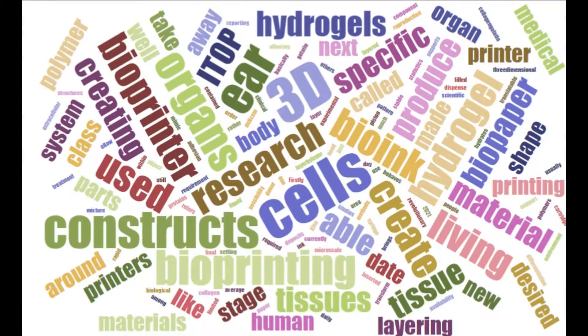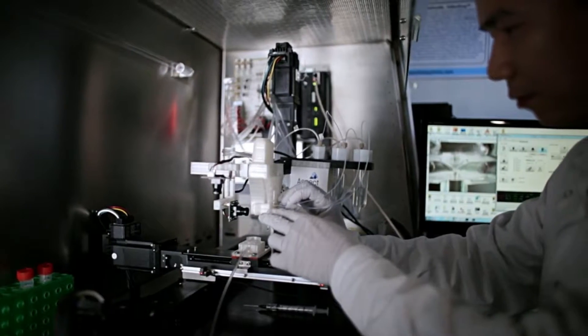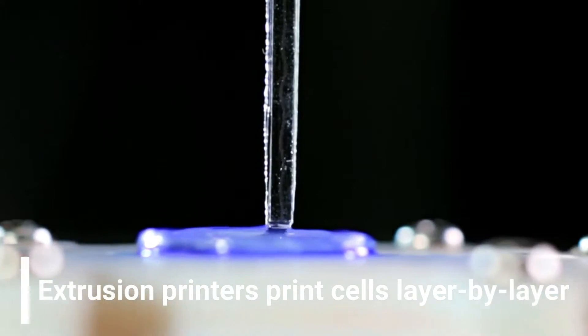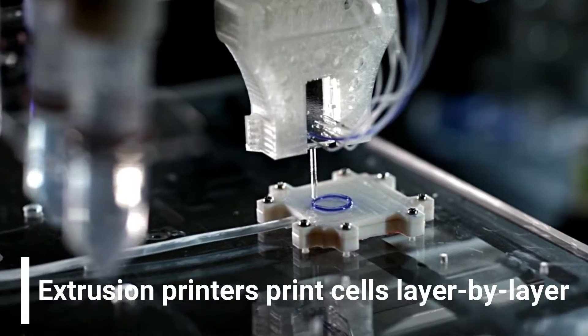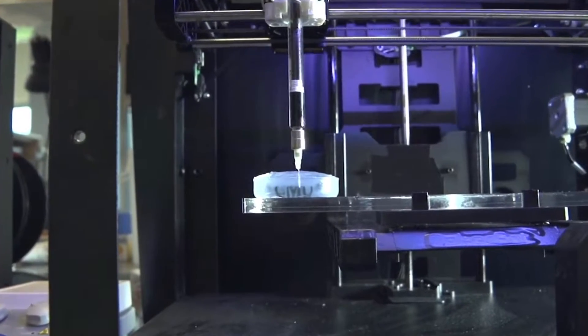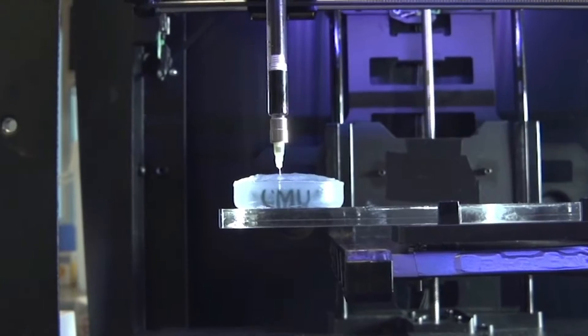There are three things that researchers need to be able to bioprint body parts. Firstly, a bioprinter is required. This is basically a 3D printer that deposits living cells in the desired pattern. A specific class, called extrusion printers, prints cells layer by layer, just like a 3D printer, to create 3D constructs. Extrusion methods use a syringe and a piston system to dispense material through micro-scale nozzles to produce stable 3D structures.